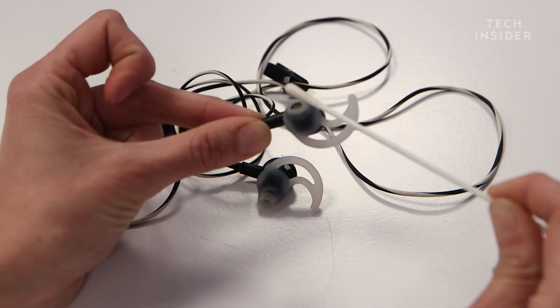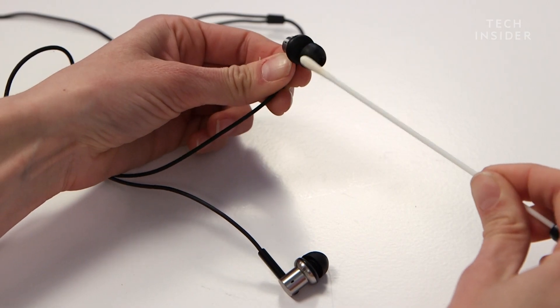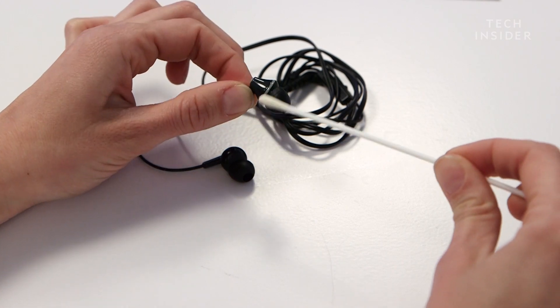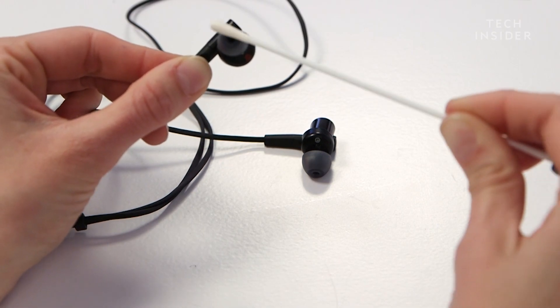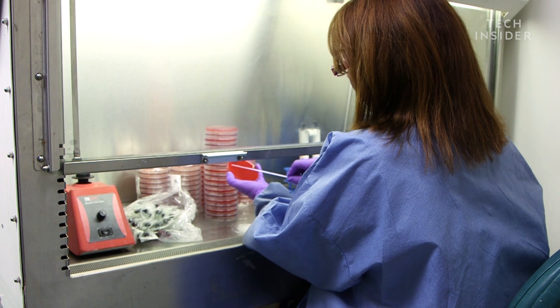To see how gross earbuds really are, we swabbed 22 pairs to get tested for bacteria. We also swabbed two over-ear headphones to see if they were any different. And then we took the swabs to Columbia's microbiology lab.